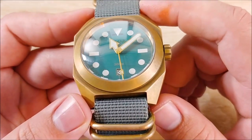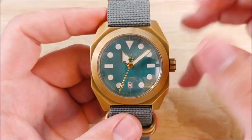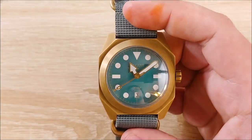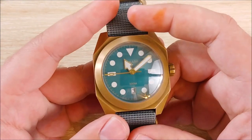Because it's brushed, it's going to take scratches really, really well. The sapphire is a very nice touch, which you're kind of expecting in this price range, but it's nice of them to include it. If they had gone with a mineral crystal, I think that would have been a bad misstep, and I actually might have skipped the watch altogether in that case.